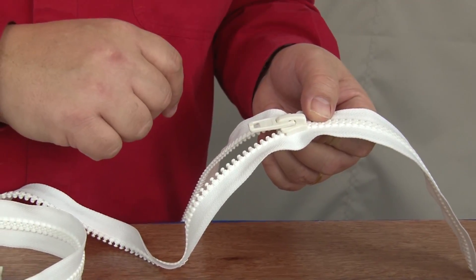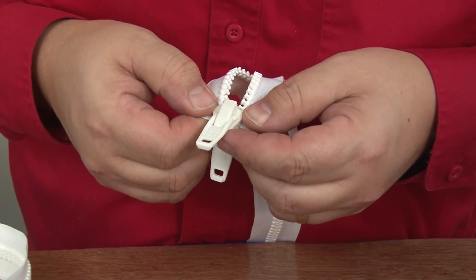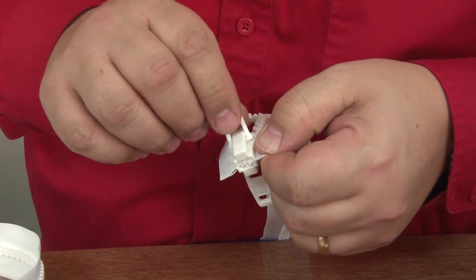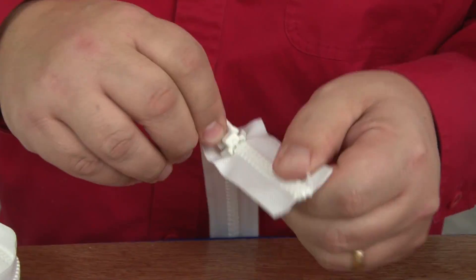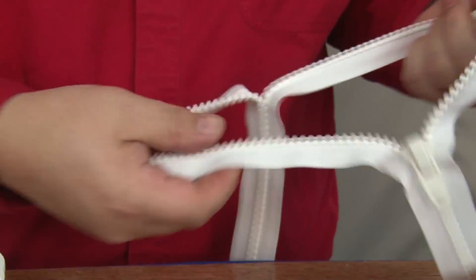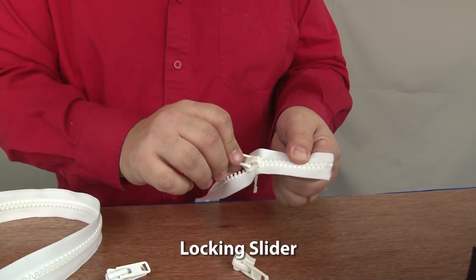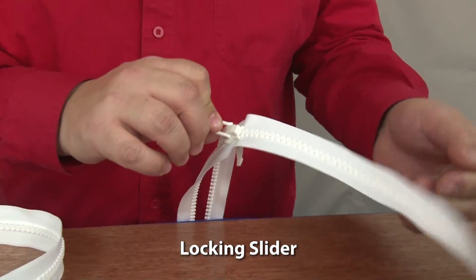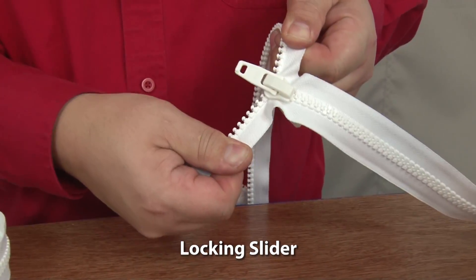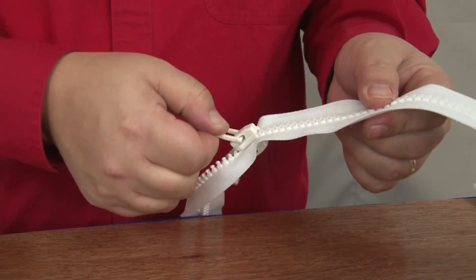Now let's put a locking slider on this and show you how that works too. We'll take our locking slider, fat end up, put it on one side, walk them down fairly evenly. Now because it's a locking slider, I have to pull on the tab to zip it together. Now let's separate the rest of the zipper. Continuous zipper like I've discussed earlier. I have to pull on the tab and the zipper will slide. If I'm not pulling on the tab and I pull on the zipper, the zipper won't go anywhere. You have to pull on the tab to release it.